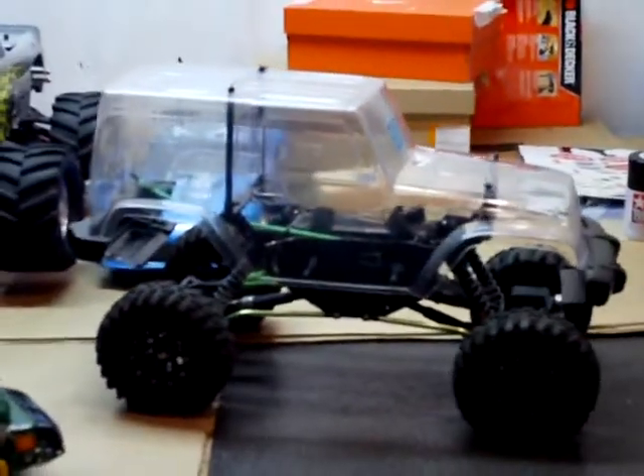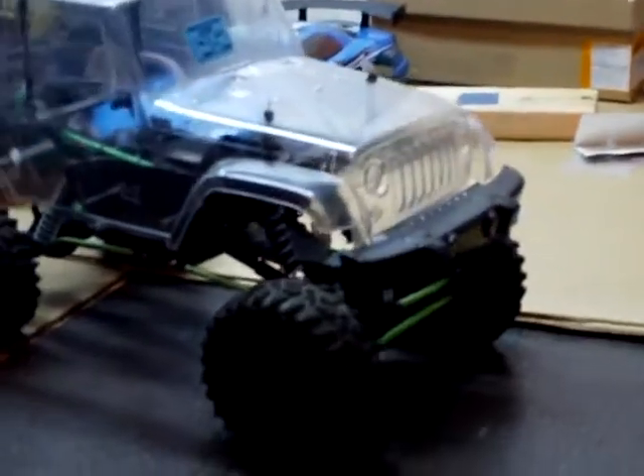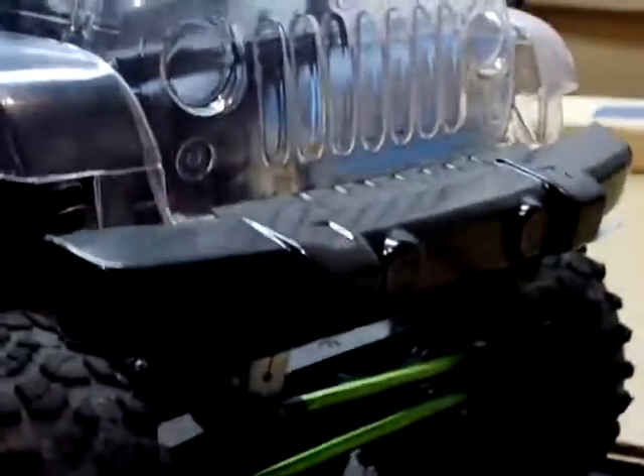I finally mounted my body, I got the body mounts, I painted my bumpers, you can see the body mounts through there.